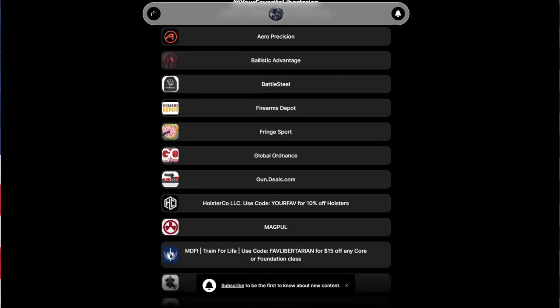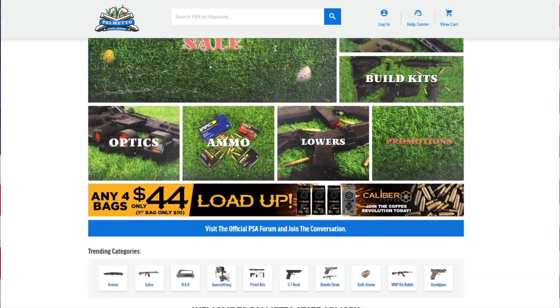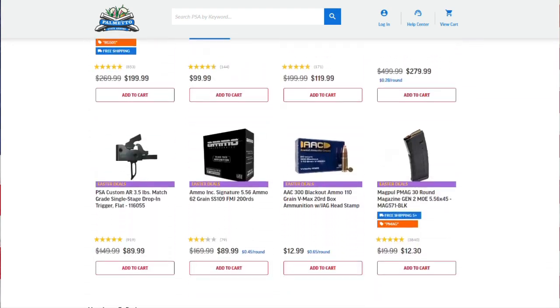Before we get too far into the video, I want to make sure you understand my affiliation with Snake Staff Systems — and that is that there isn't one. I bought this with my own money, and I don't have any affiliate links for this product. But I do have affiliate links for other products you've seen on my channel, so if you want to help support the channel, click the link in the description or pinned comment. You can buy stuff you're probably already going to buy anyway, and with my exclusive discount codes, you save some money too.